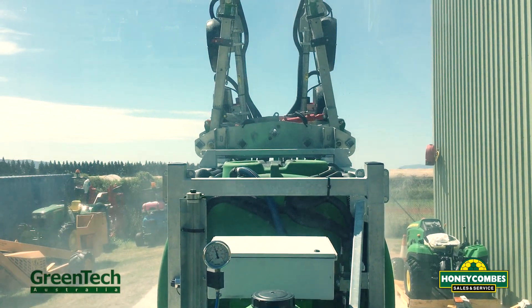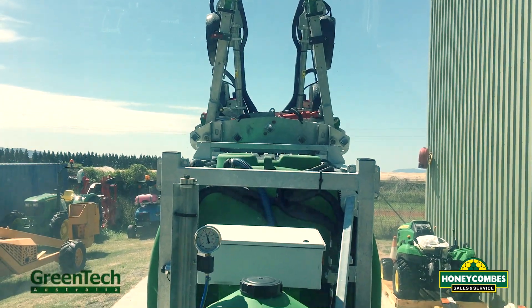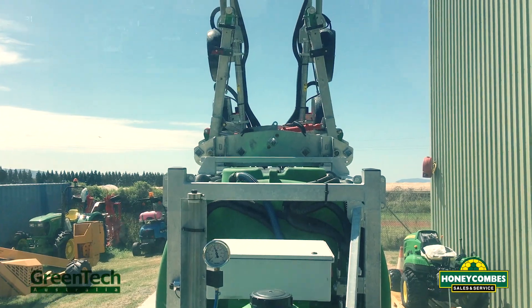So stay tuned guys — we're going to get this unit in the field in the next couple of weeks and we'll get you some in-field demos. Cheers guys.